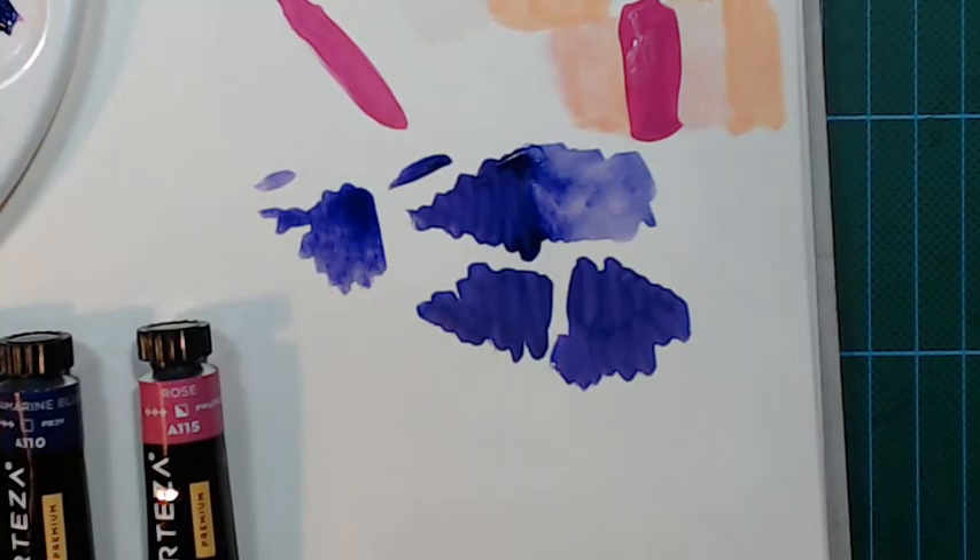Gouache tends to dry in a slightly different value — it gets a little darker or lighter as it dries. If that confuses you, have a piece of swatch paper where you can test your paint on the side until you get used to the color changes. I don't think the Arteza colors change so much that it's confusing — I don't really think any of my paints do.